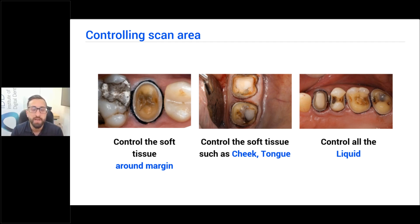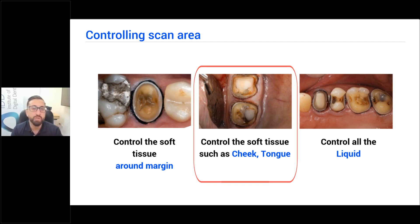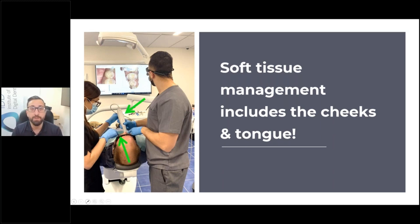Soft tissue management also includes the cheeks and the tongue. If you're scanning on the mandible, you need to control the tongue. If you're scanning on the maxilla, you need to control the cheeks. This picture is of me and my DA, Blanche, working together. I'm scanning and she is retracting. This is one thing I don't understand — why dentists don't train their DAs to be more familiar with the whole scanning process so they can retract with you, follow your scan, and help retract the soft tissues. You can see with my hand I'm also retracting — I'm retracting one side, she's retracting the other side, and it just makes scanning so easy.